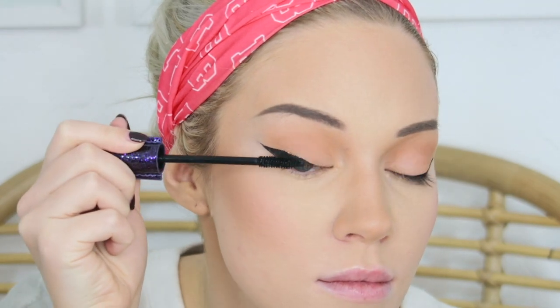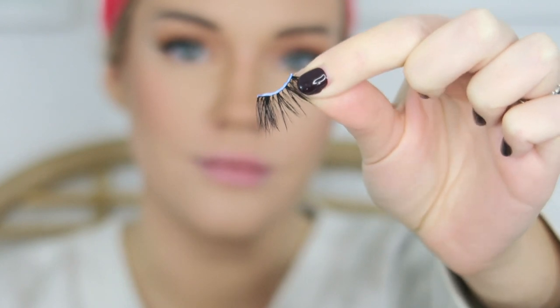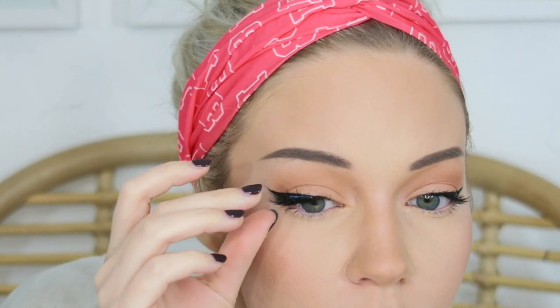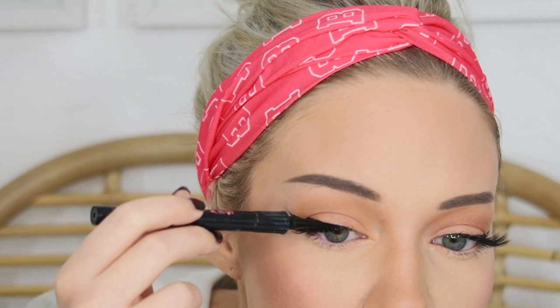I go in with the Tarte Lights, Camera, Lashes Mascara and apply a healthy coat to my lashes. For faux lashes, I use the Bold Face Makeup Muse Lashes in their Last Trance style — I take one lash, cut it directly down the middle, and place half on each outer corner near the wing to create an elongated winged look that helps round eyes. Once the lashes are set, I go over the lash line with liquid liner to cover the band, then apply mascara to my bottom lashes.